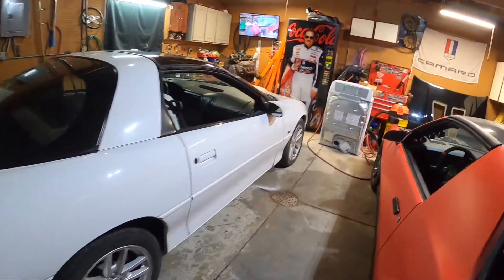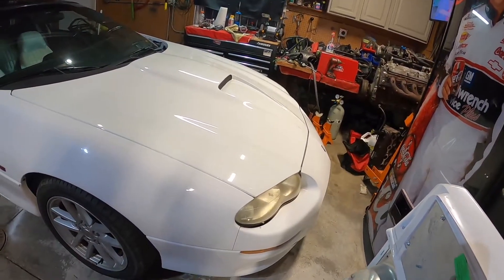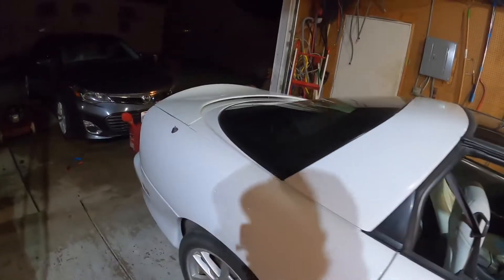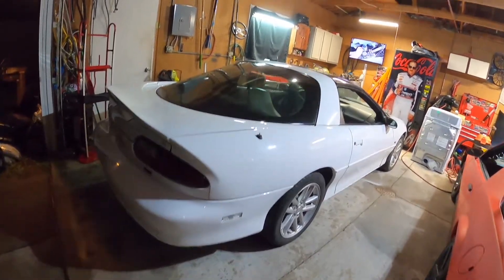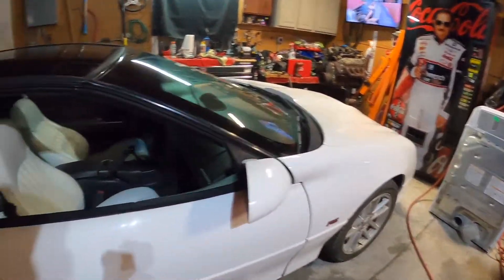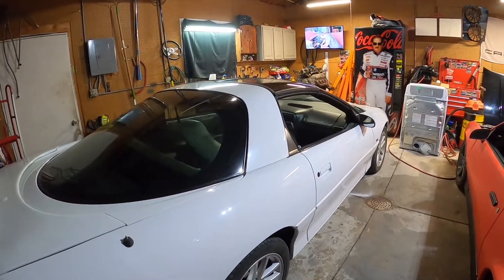The car was originally from Florida — spent its whole life there — which is why the paint's in pretty good shape for a Florida car. The owner before the previous owner adored the car and took really good care of it. Underneath is immaculate. I keep talking about it being clean because I'm from Cleveland, and a lot of these cars get rotted out very easily. So when we see something this clean, we get pretty excited. It's a T-top car, which I like because the iROC has T-tops, so that's a cool match.